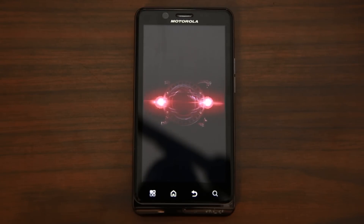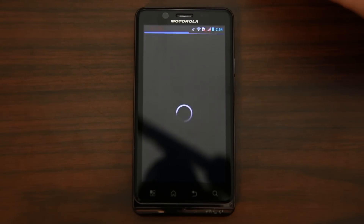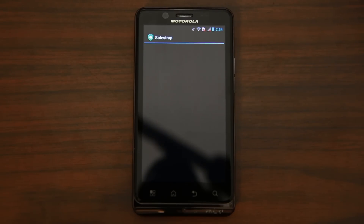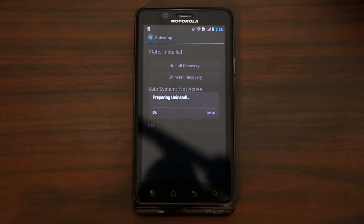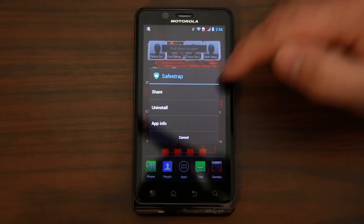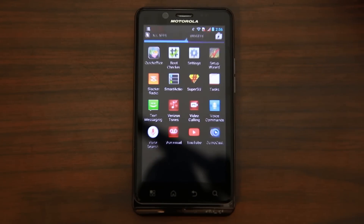The device has booted up. The next step is to open your app drawer, swipe over twice and get to SafeStrap. We have to uninstall SafeStrap — that's the only way we can install the new SafeStrap. You can't install it on top of the old one; it just won't function that way. Hit 'uninstall recovery,' go ahead and hit that button, and it'll uninstall. Then come back into the app drawer, hold down, go to more options, and go ahead and uninstall SafeStrap completely.